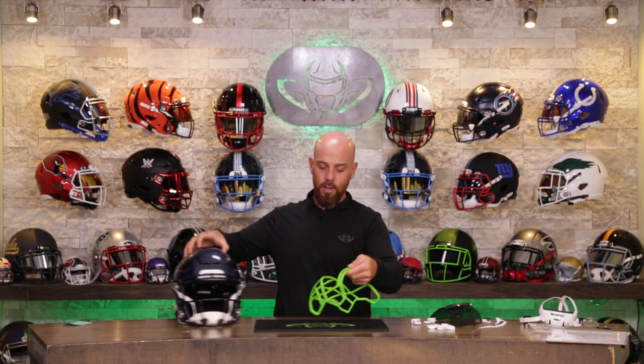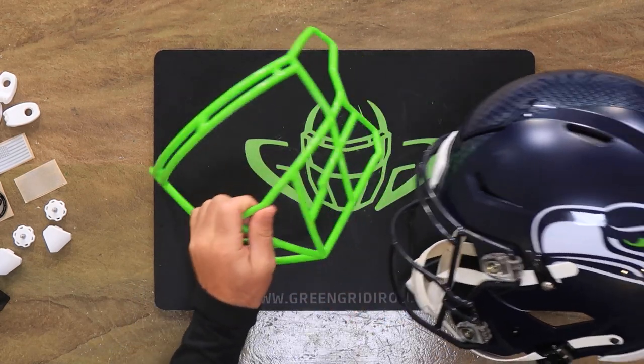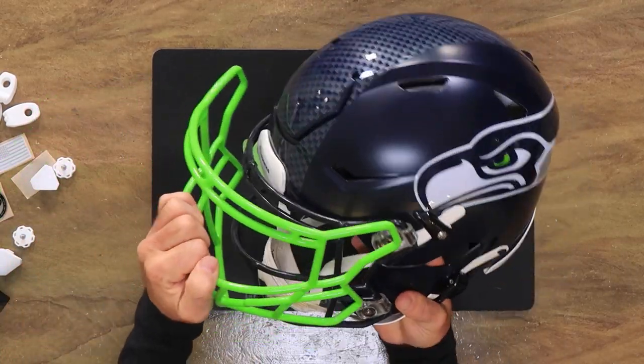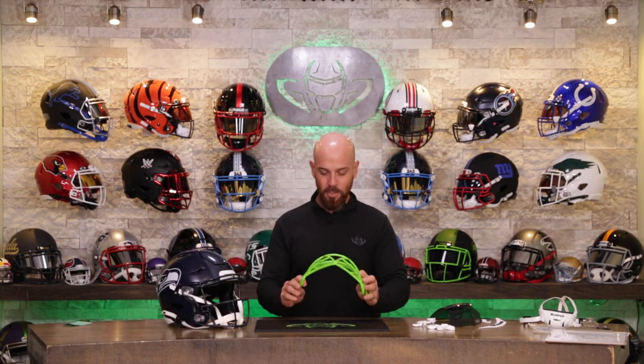Figured what better way to roll out a brand new product than putting it on this awesome helmet. If you look really closely on the Seahawks helmet, in the eye of that hawk is this nice green that's gonna look sick. So it's the Seahawk Ballhawk. Doesn't take much to amuse me.